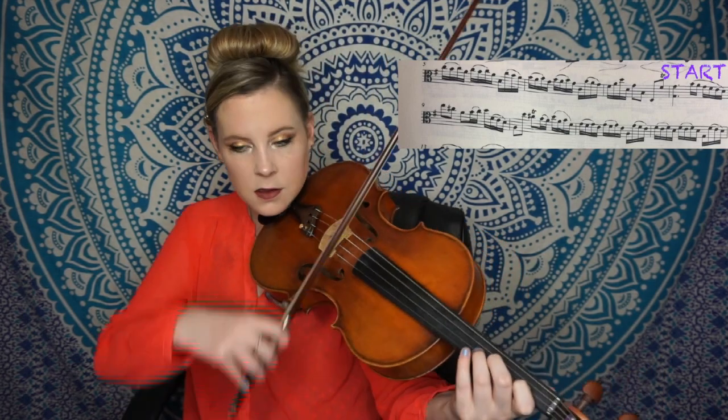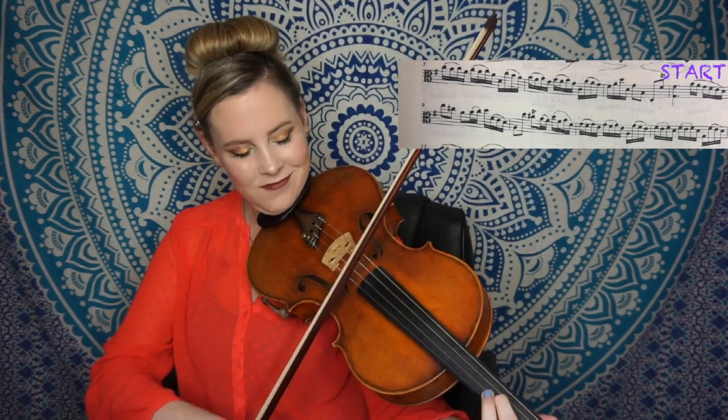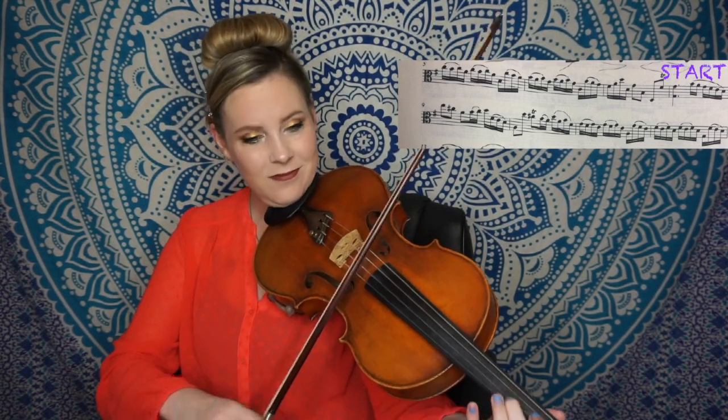I'm going to jump down and start on the second line. One and two... All right. So as you can see, counting is really important because you're actually instilling some confidence in your playing by doing that — because you're not guessing, you're being really accurate about your rhythm. And that kind of carries over into all aspects of your playing the more you do metronoming.